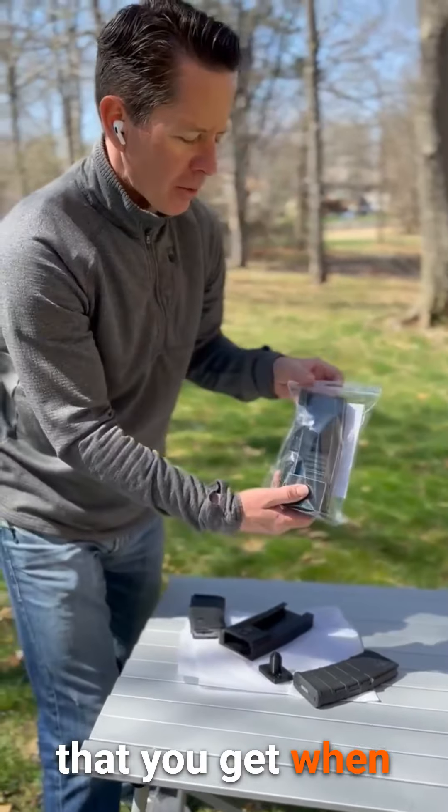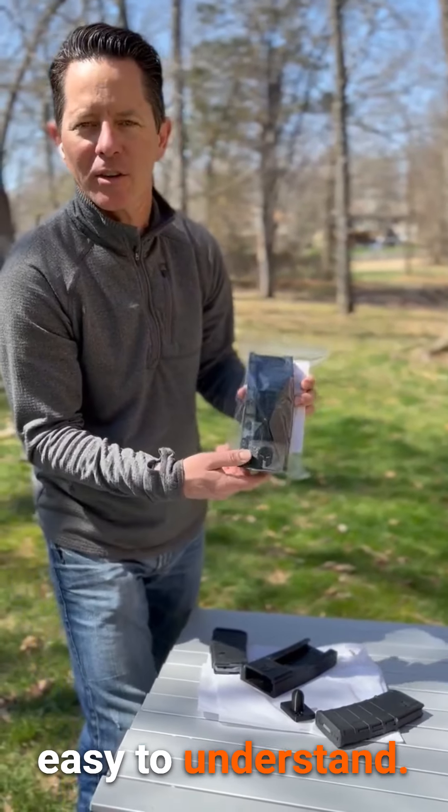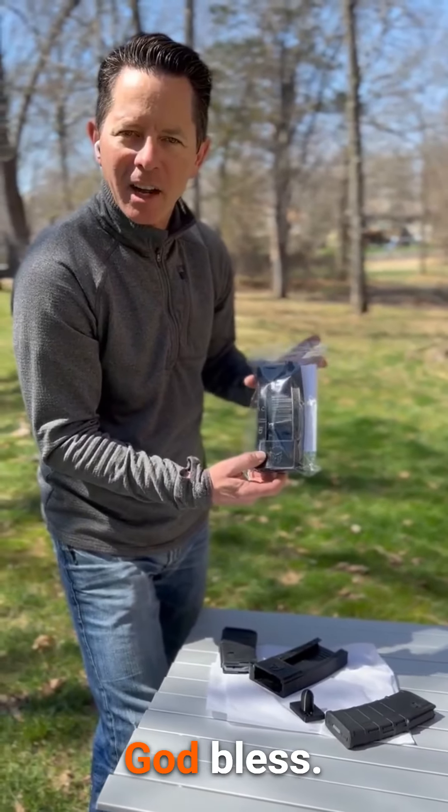Pretty easy. Here's the package that you get when you order it. Comes with directions, but obviously pretty easy to understand. Take care, God bless, bye-bye.